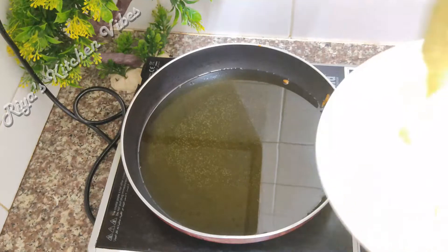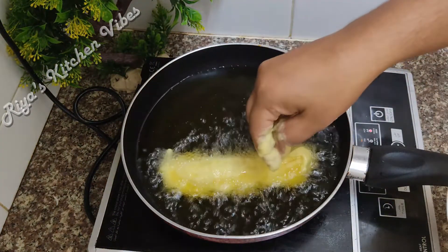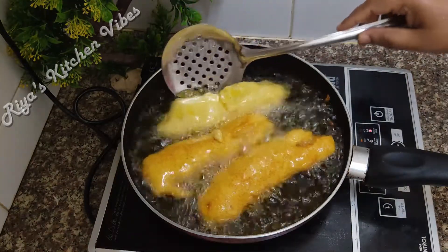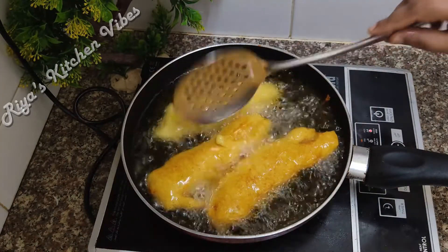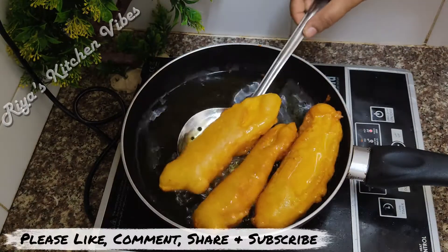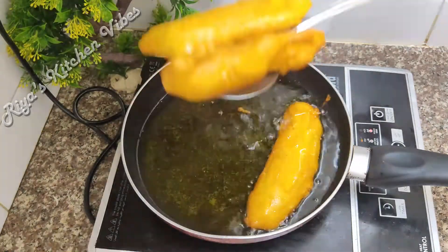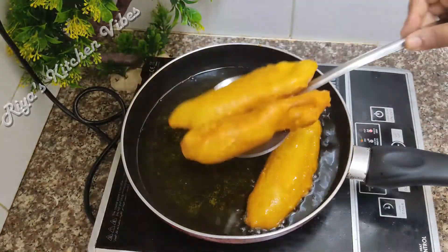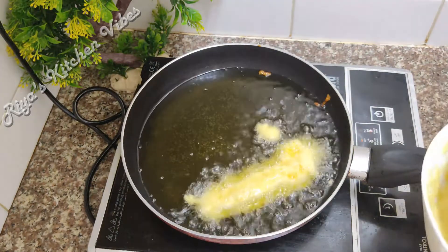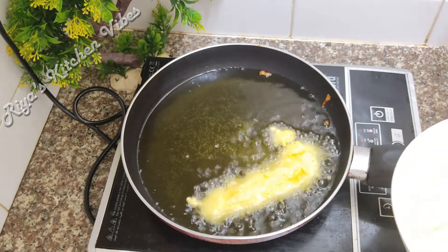I'm going to add pepper — I'm going to put some pepper. I will use a soy sauce and let it go. After the food, I will cook the sauce and fix the sauce. I will cook the sauce and it will be used to cook it.